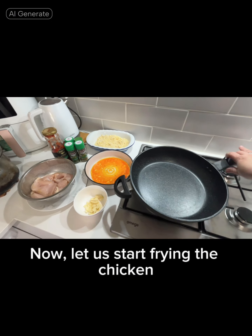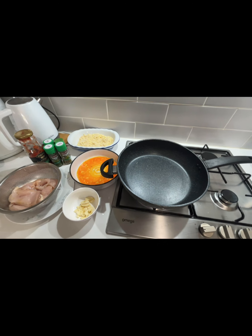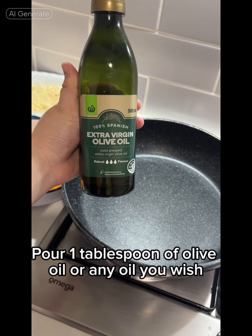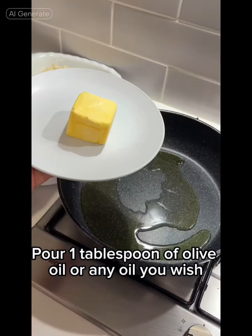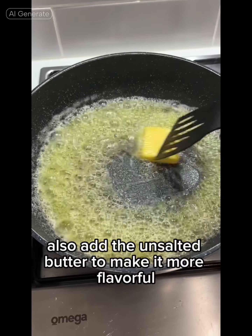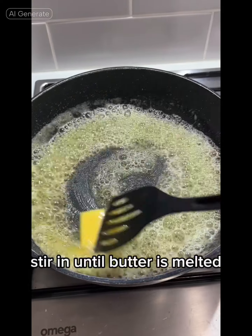Now let us start frying the chicken. Pour 1 tablespoon of olive oil or any oil you wish. Also add the unsalted butter to make it more flavourful. Stir until the butter is melted.